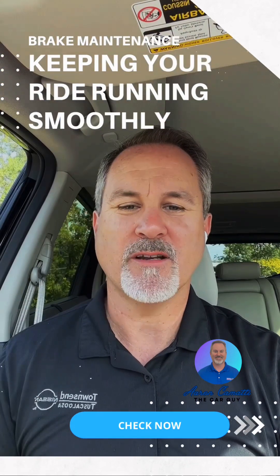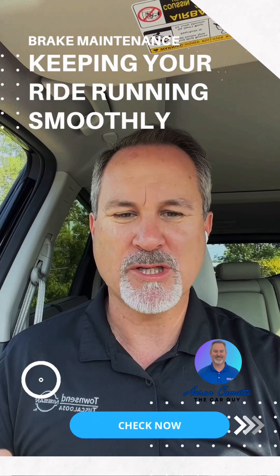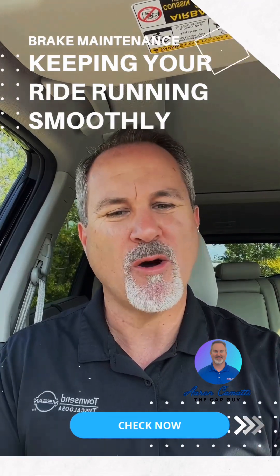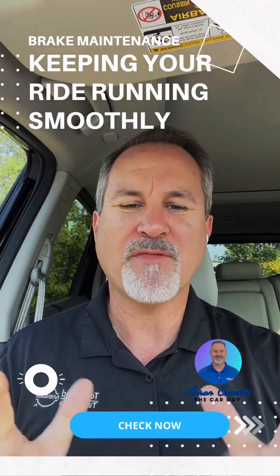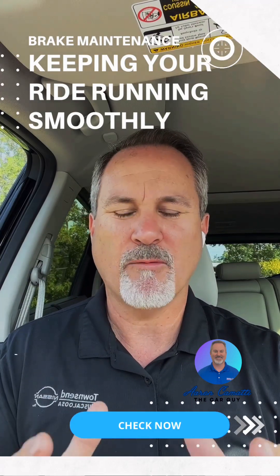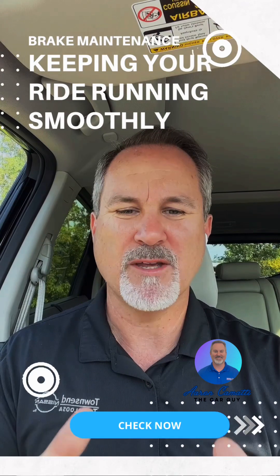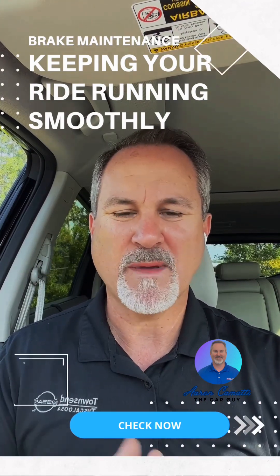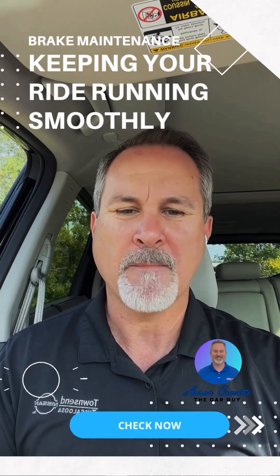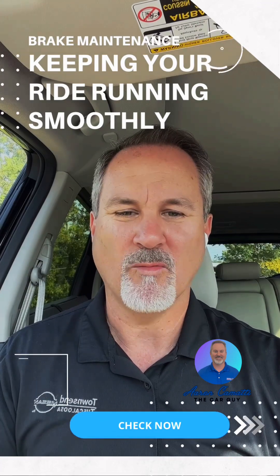If you need more information about brake systems, maintenance, fluid checks, or what kind of brake fluid to buy, you can reach out to me or check your owner's manual. I want to thank you all so much — I hope this information helps. It's basic information, so I'd encourage you to go do some research for more detail. Always check your owner's manual and it will tell you exactly what to expect.